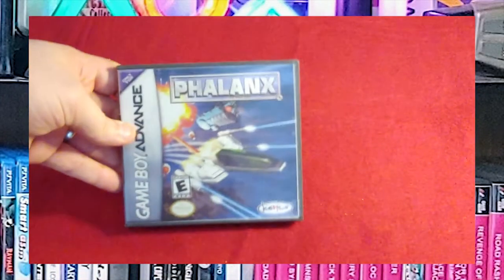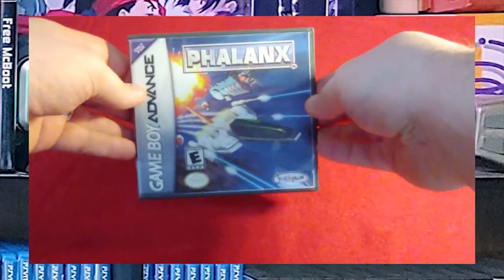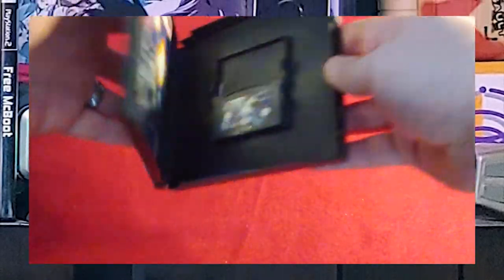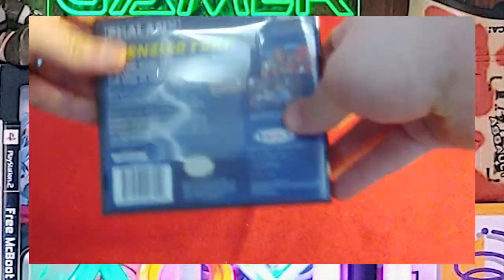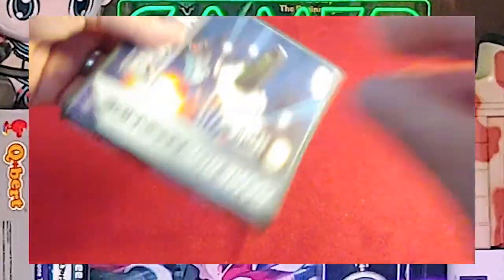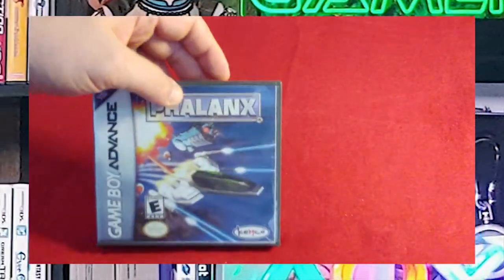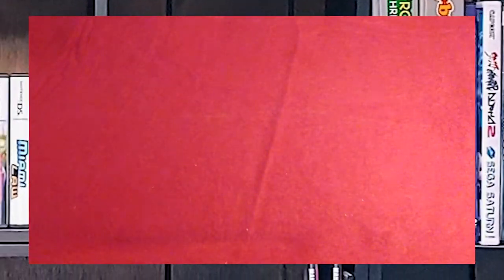Next we have Phalanx. This is a port of a Super Nintendo game — this version has a decent cover on it as opposed to the guy with the banjo. It's a shooter, I love this shooter, it's very underrated, and I think people need to take more time to check it out.